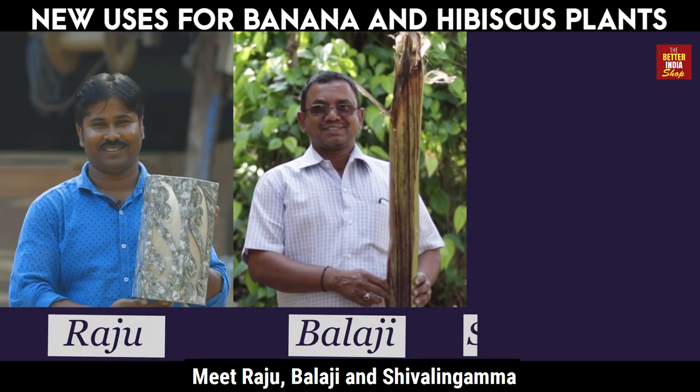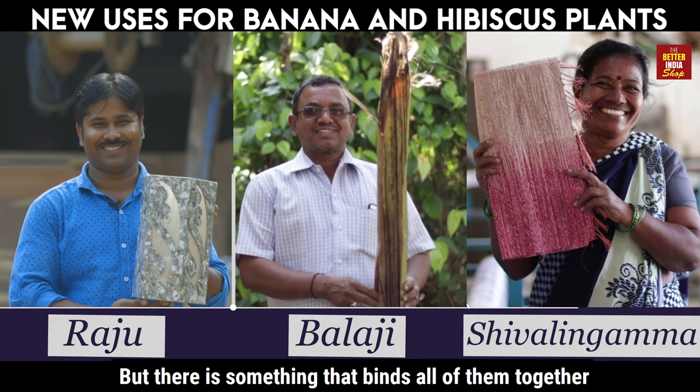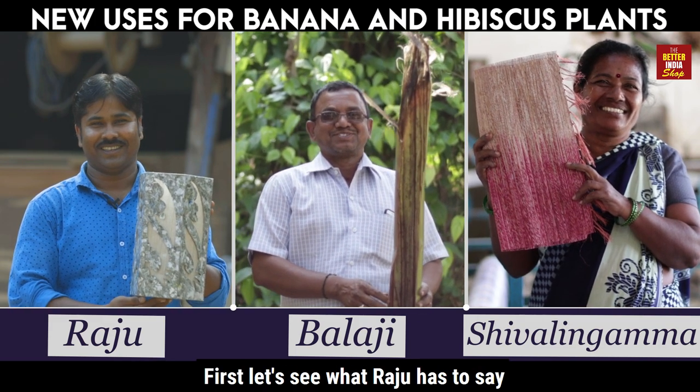Meet Raju, Balaji and Shivalingama. These three have their own story to tell, but there is something that binds all of them together. First, let's see what Raju has to say.